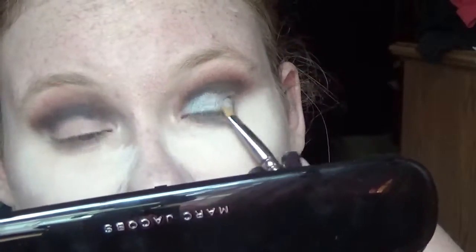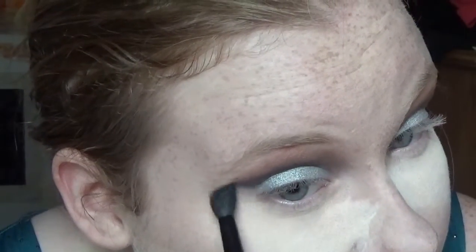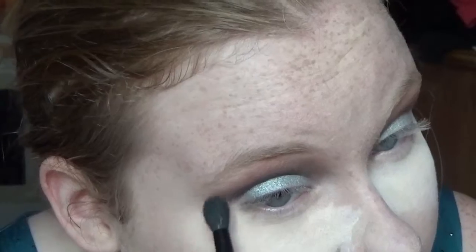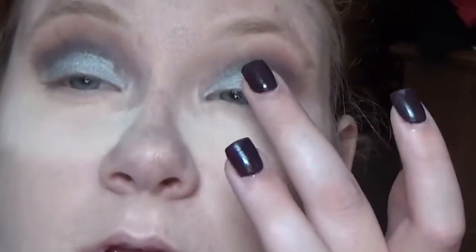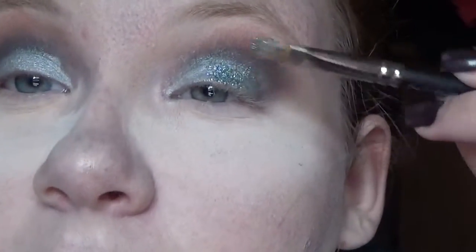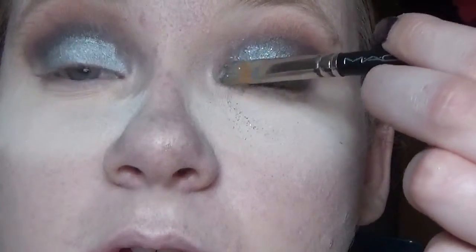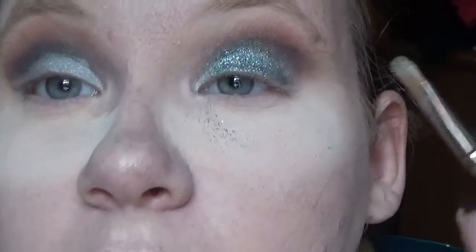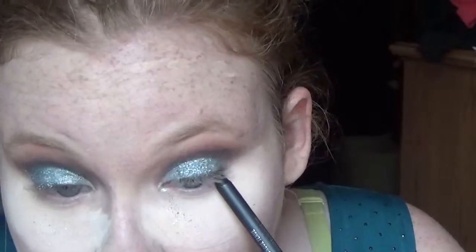Now I'm going to use this Marc Jacobs color on my eyes, then take a clean brush and blend out the crease. Now I'm taking mix and medium, placing it on my lid with my finger, and then packing on this MAC pale 3D glitter on my lid. It looks so nice, it looks so cool — I love it so much.